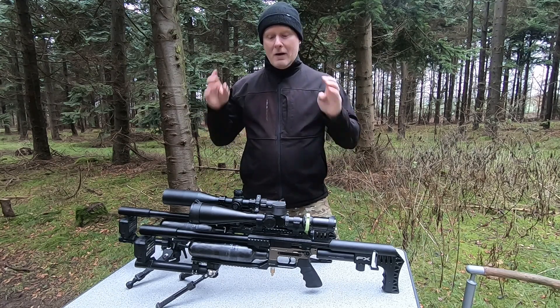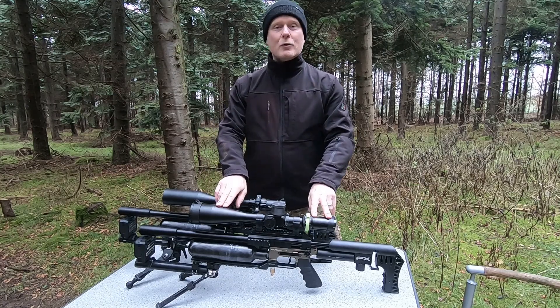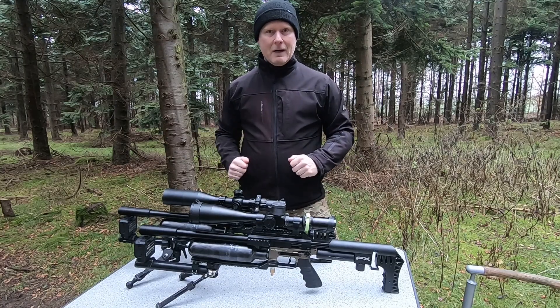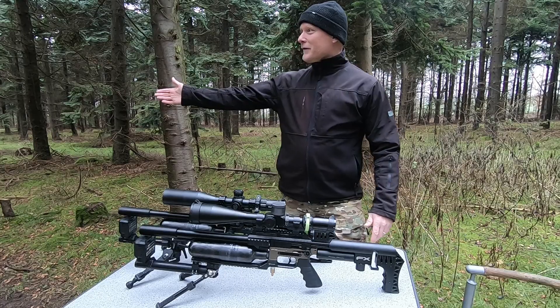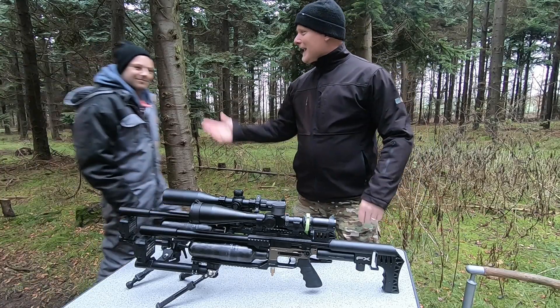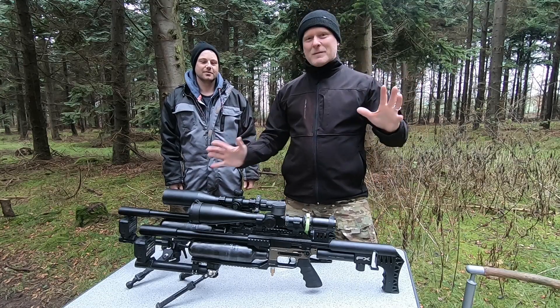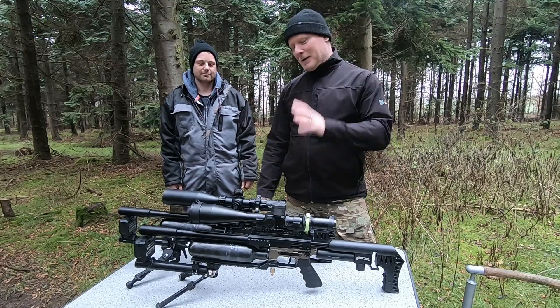So we'll be testing out what the advantages are of changing your barrel on your Mark II from a 500 millimeter liner to a 600 millimeter liner. Today I'm accompanied by my good friend Stefan, who is also the magic man of spare parts in carbon — I'll introduce you to that a little later.